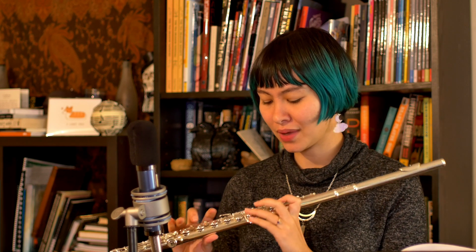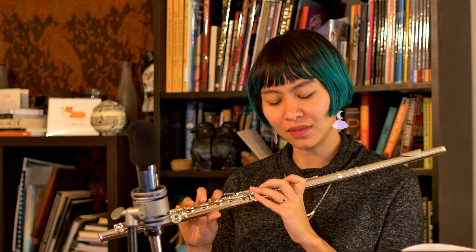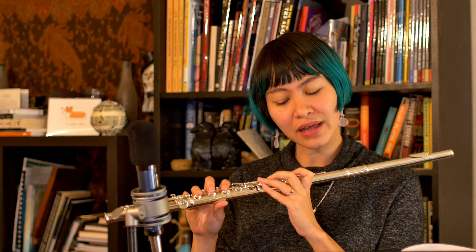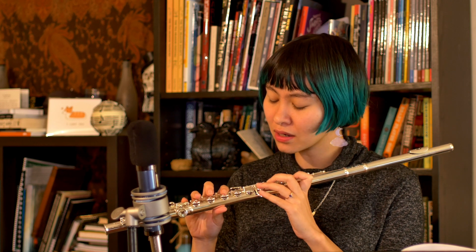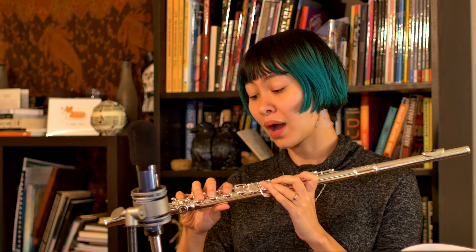Any of the flubs you might have heard was entirely on me. I am slightly getting used to the keys and it does feel like the right hand keys have a slightly heavier action than what I'm used to. But the keys are not very high, so it is closer to where my personal flute sits. So it's just a little bit of an adjustment there.